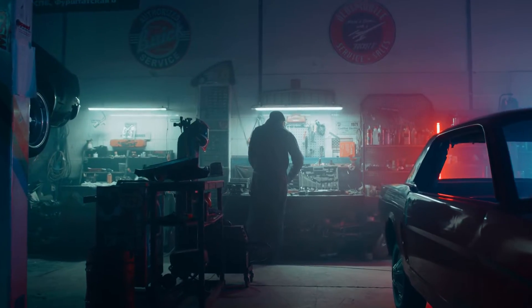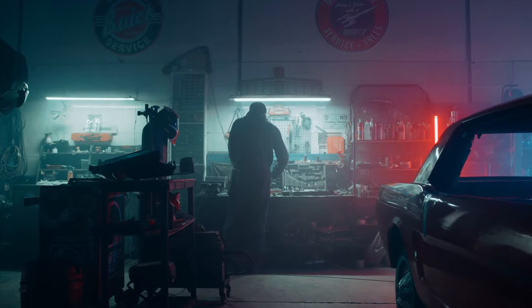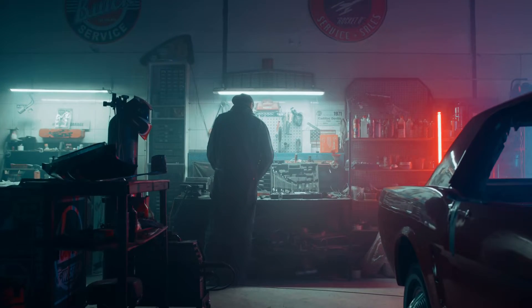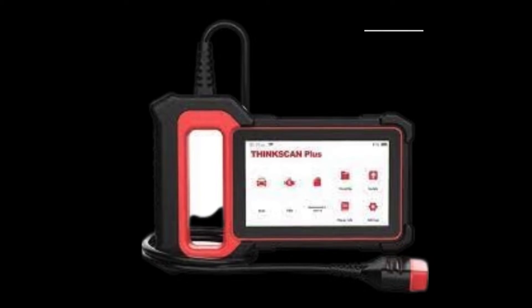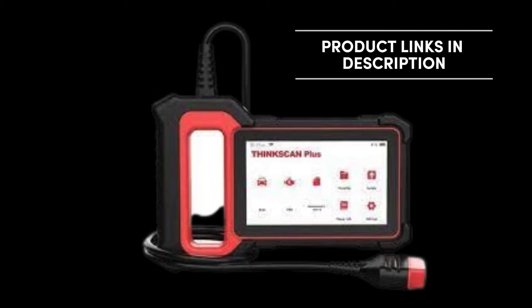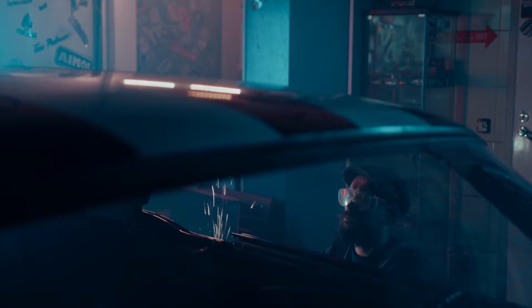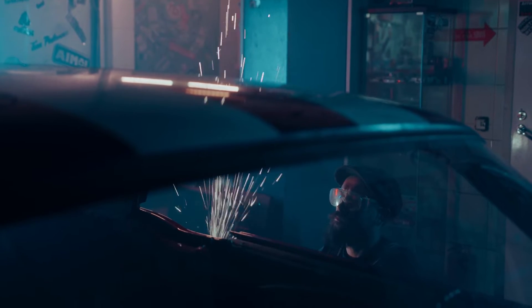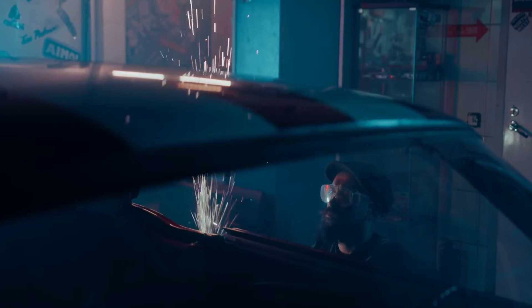Hello everyone, my name is David Richard from Weekly Tools. Welcome back to our channel. Today, we're diving deep into the world of OBD-II scanners with a head-to-head comparison between two top contenders: the ThinkCar ThinkScan S7 Plus and the Topton Bi-Directional Scan Tool. Whether you're a seasoned mechanic or a DIY enthusiast, finding the right OBD-II scanner can make all the difference in diagnosing and maintaining your vehicle.